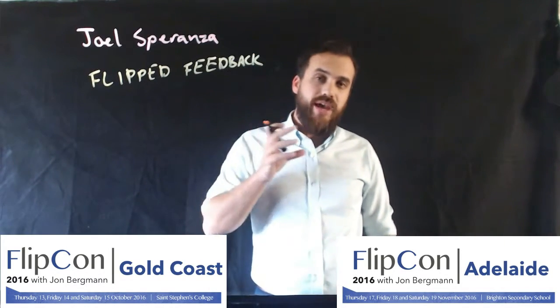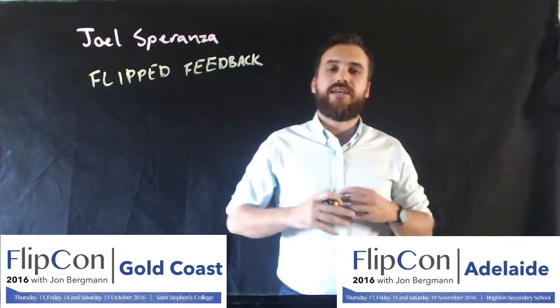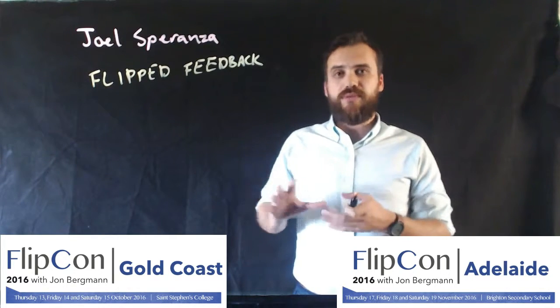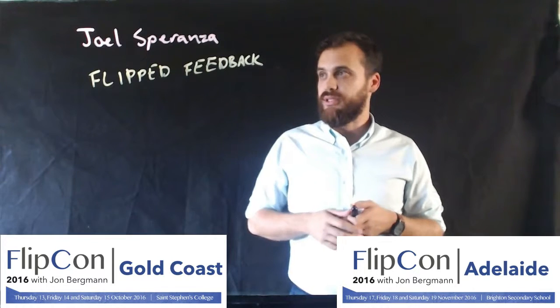I'll talk you through Flipped Feedback. I'll give you some examples of how you can do it. I'll also demonstrate how easy it can be to give Flipped Feedback. A lot of people get scared when I start talking about Flipped Feedback, thinking that it's going to take them a lot of time, whereas I actually think that if you're doing Flipped Feedback in the right kind of way, it's actually going to save you a lot of time. So it's great for the students, it's great for communicating with parents as well, and you'll also find, as a teacher, it's saving you time and making your life a lot better.